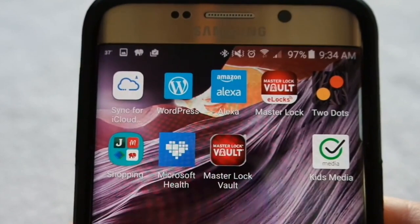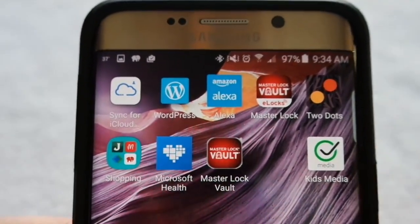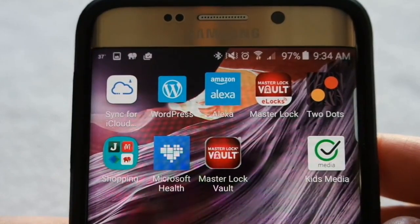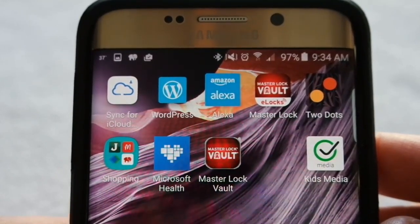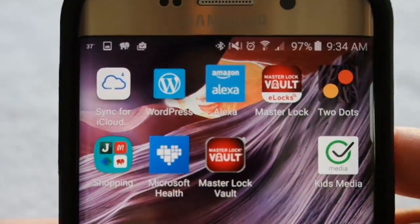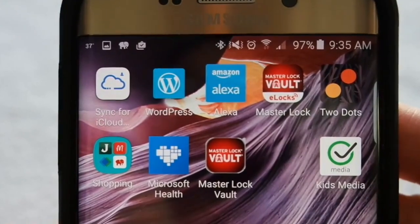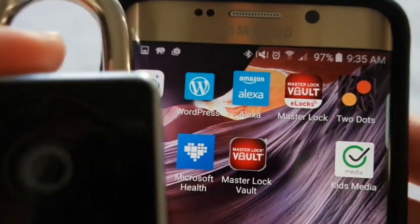You can see here that I have two of Masterlock's apps installed on my phone. I have Masterlock Vault that securely stores all of my logins and passwords, digital documents, etc., that I might want to keep safe and secure. But then I also have a new app — this is the Masterlock Vault eLock app. It pairs directly with your Smart Lock via Bluetooth using an activation code that's found on the enclosed paperwork that comes with your lock.